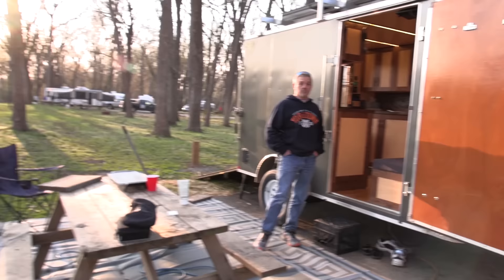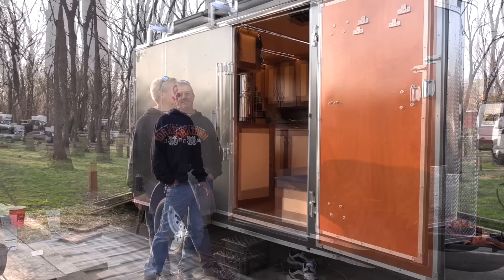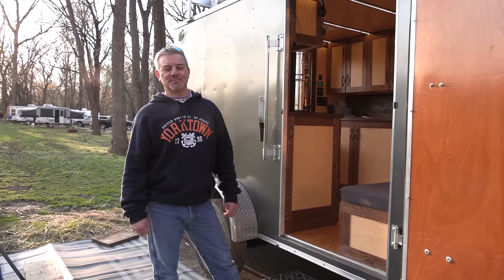Hello, this is Patrick with New Jersey's Outdoor Adventures YouTube channel. I'm here on a road trip and I bumped into Kurt, who has a really cool DIY camper conversion. He's going to give us a tour today. Hello Kurt and welcome to New Jersey Outdoor Adventures. Hi, I'm Kurt and I'd like to take you on a tour of my cargo conversion trailer.